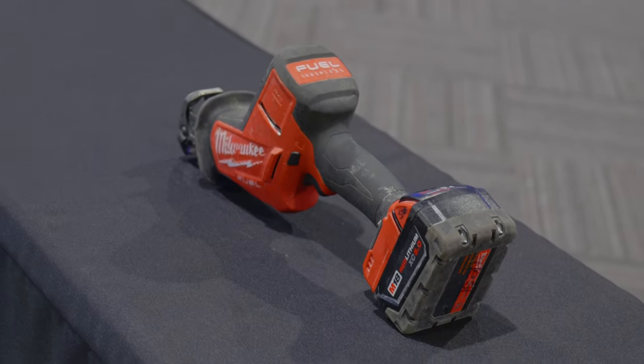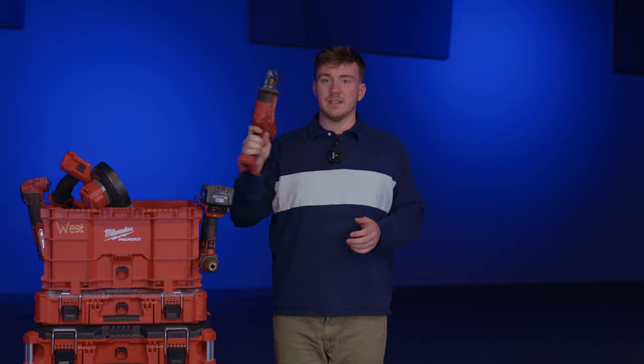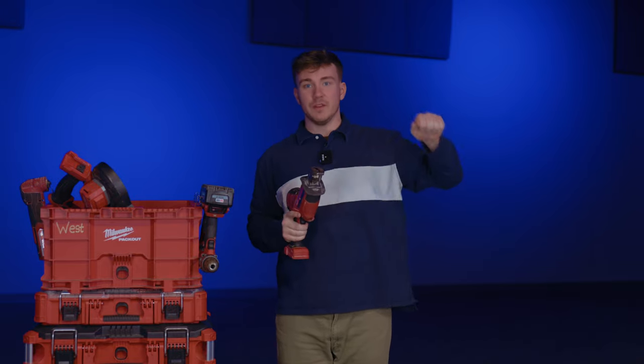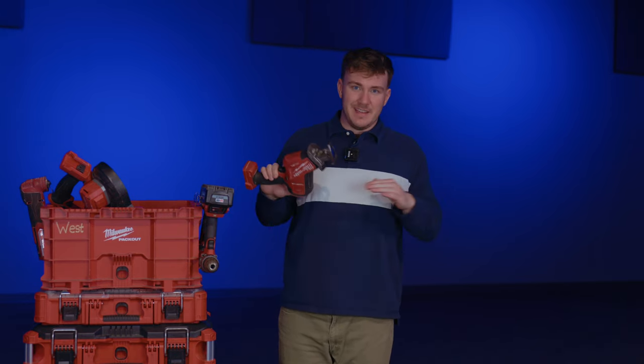I like the single-hand, not the double-hand, because it's so much lighter. You always end up cutting something above your head, and you don't want to have to use two hands, because you usually end up holding one piece while you cut with the other. It just makes life easier.